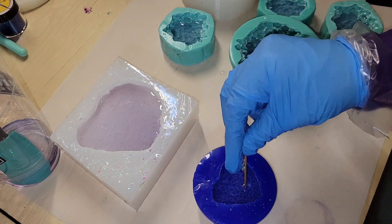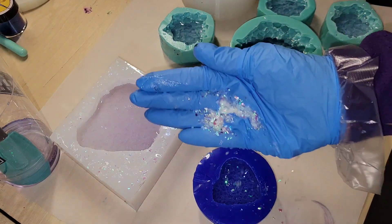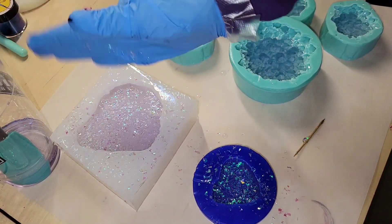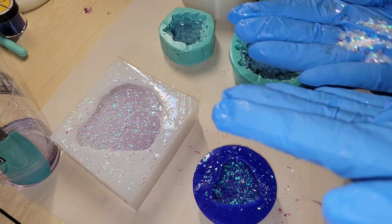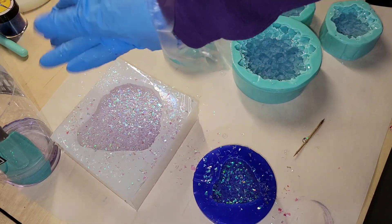I filled the molds up halfway with some light purple tinted resin, and here I'm just going in with a toothpick very carefully dislodging a few bubbles. Now I'm going to sprinkle on some of my iridescent magnolia sparkle mylar glitter — you can get this from my Etsy shop, I'll link it down below. That's it for layer number one. Super easy to make. I'm going to let them cure overnight, and here we are the next day.